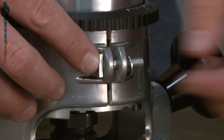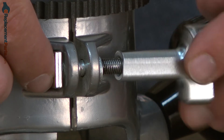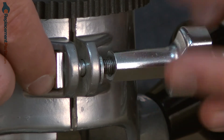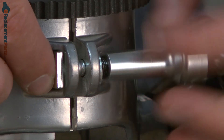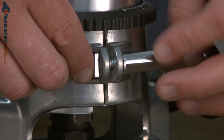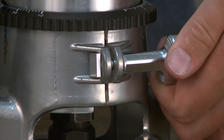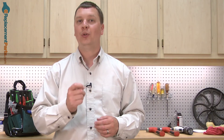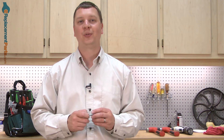Next, the washer, and I'll replace the thumb screw. And that's all it takes to replace the base lock screw on your Porter Cable 690 series router.